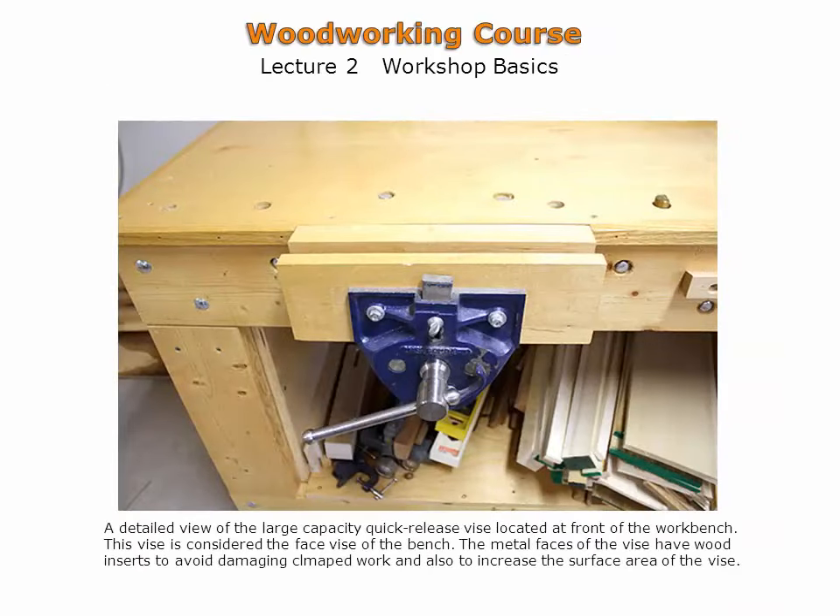A better view of the metal face vise with added hardwood faces. These vises typically have quick-release levers to quickly extend the vise. One hardwood face is embedded into the workbench to bring the work piece closer to the bench.